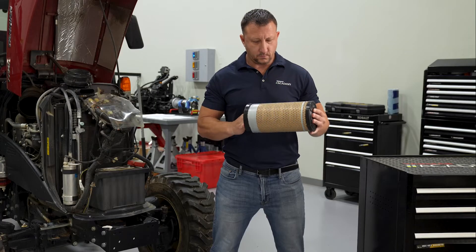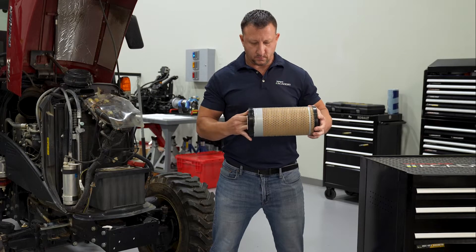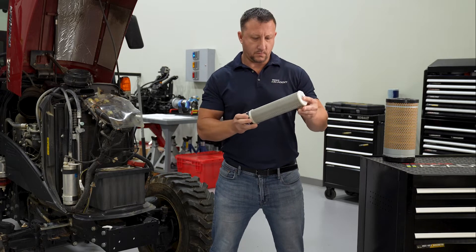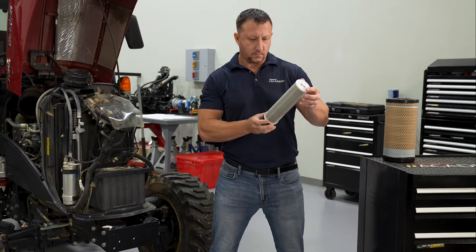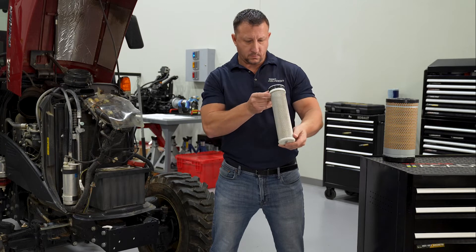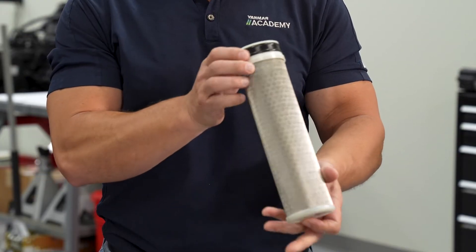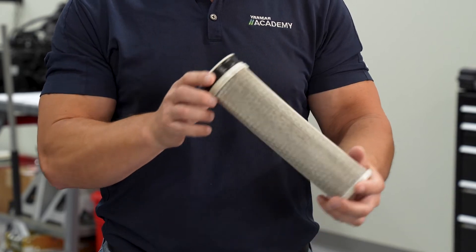The inner air filter provides an extra layer of protection to engines with high pressure fuel systems and must be replaced whenever the outer air filter is replaced. This is a disposable filter and is not designed to be serviced. Never use compressed air to clean the inner filter — this will cause severe damage.